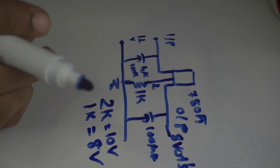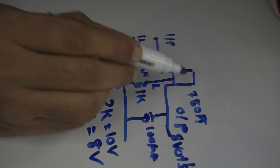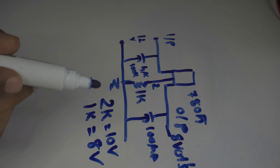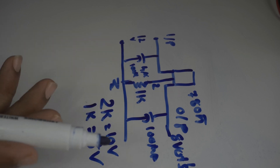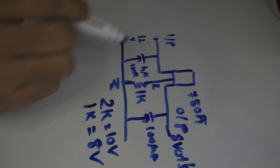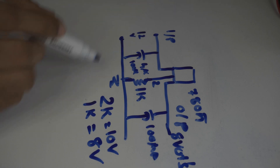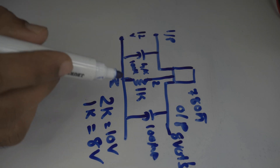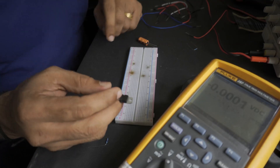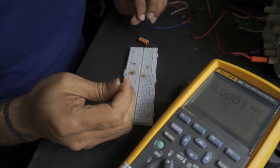This method can be used in simple circuitry where you have a very minimal load. You also need a good heat sink with the 7805. It's a little trick you can use if you need a 10 volt or 8 volt supply and you only have a 7805 in your shelf. We've seen this on the whiteboard and now we will do a practical experiment to see what output voltage we get.